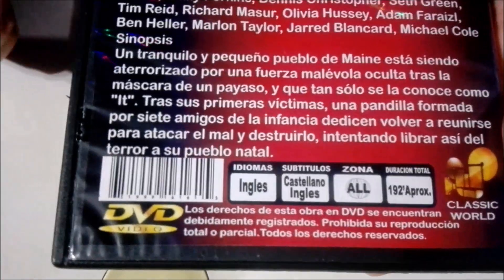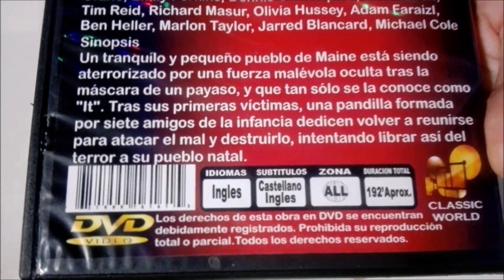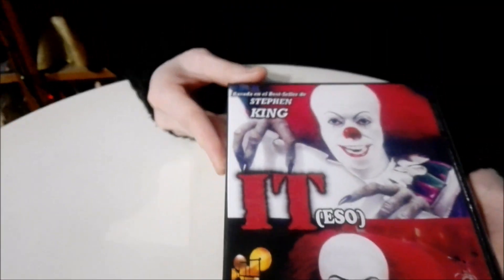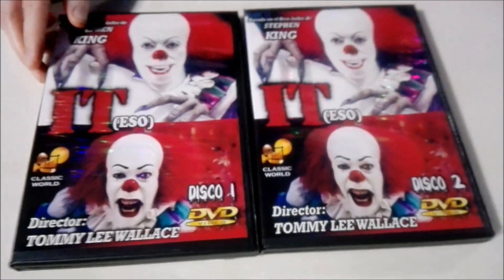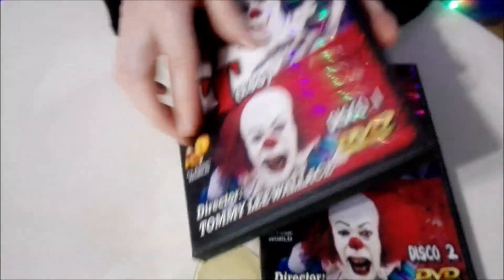I also wanted to add that the audio is in English, the subtitles are in Spanish and English, and it's multi-region. And also, even though it doesn't say it on the box, it comes with extras — commentaries from the director and part of the crew that you can listen to while you watch it.